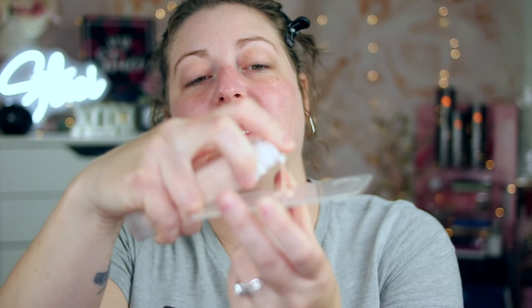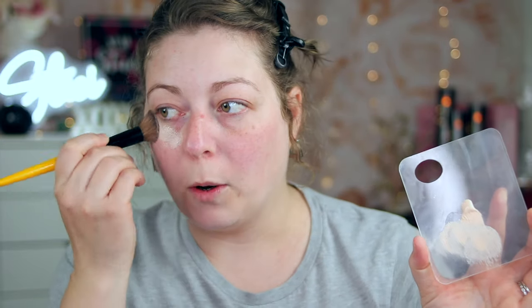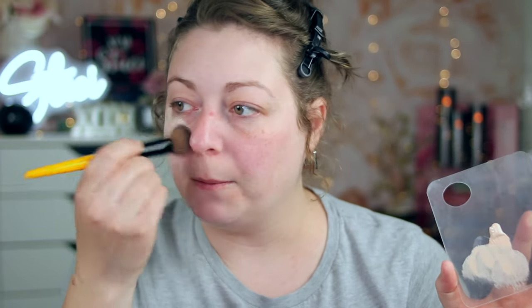It's just adding SPF to my skin, which is what I need today because we're going to be outside. The shade I have is number 110, which is supposed to be a fair, cool shade — a good match for me because I am super pasty pale. We have about a pump and a half, and I'm just going to sheer this out on my foundation plate and slowly stipple this in.